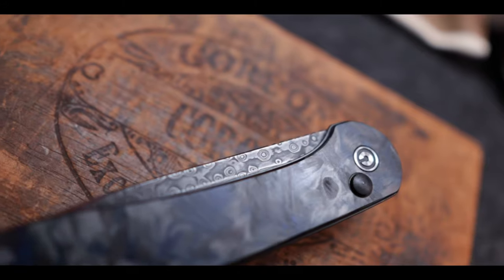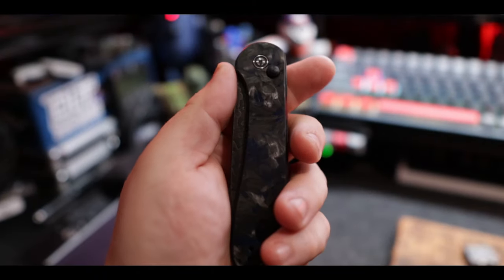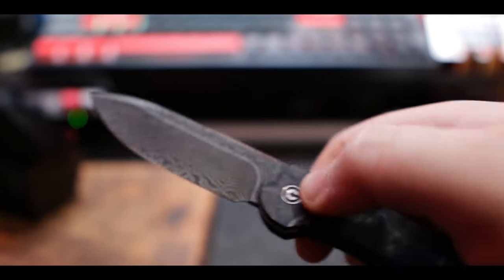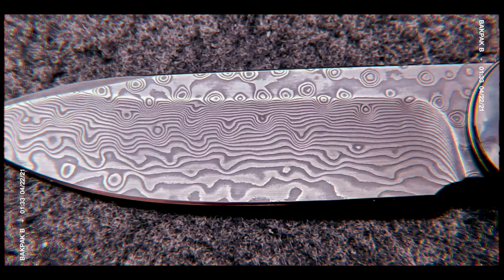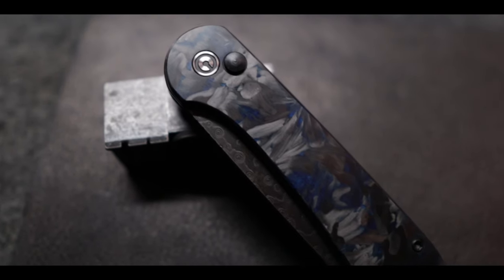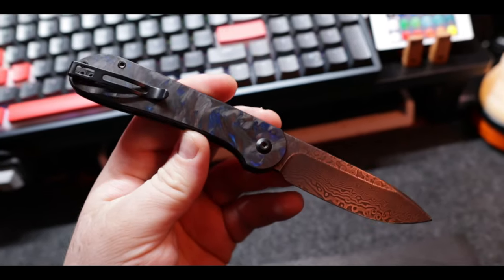The original Elementum was an absolute mega hit for Civivi. It has universally been acclaimed as one of the best budget EDC knives on the market for years now. Civivi did a great job with the fit and finish, creating a quality knife that checked all the boxes for an EDC folder without breaking the bank. So when Civivi announced their 2021 knife lineup and revealed plans to bring a Button Lock Elementum to market, I immediately knew it was going to draw a ton of attention from the knife community and also a lot of polarizing opinions. The Button Lock Elementum obviously has some big shoes to fill. Let's dive into the specs.